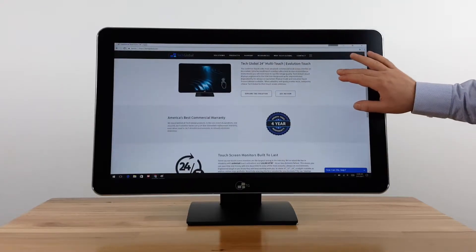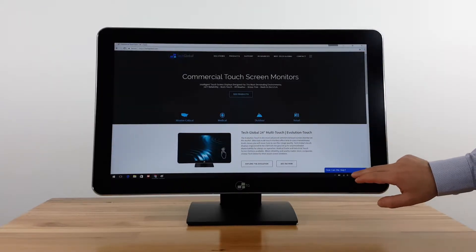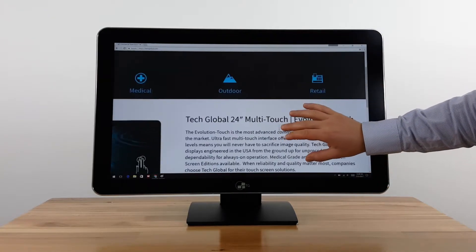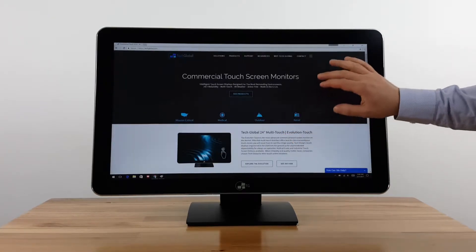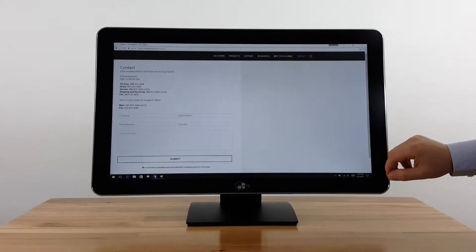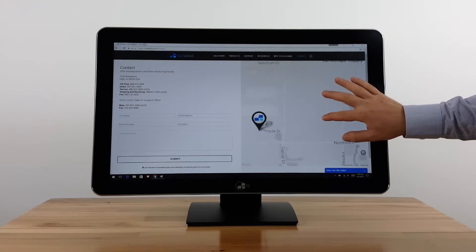In this video, we are demonstrating the Windows compatibility with TechGlobal's Evolution Touchscreen Monitor. This model is plug and play, which means no touchscreen drivers are required for Windows 7, 8, and 10. Multi-touch is also supported natively without any additional configuration.